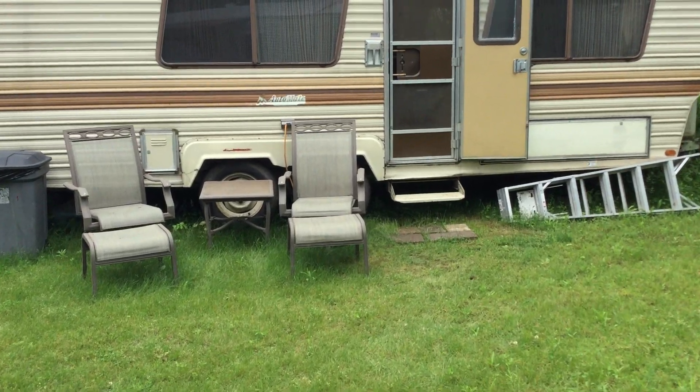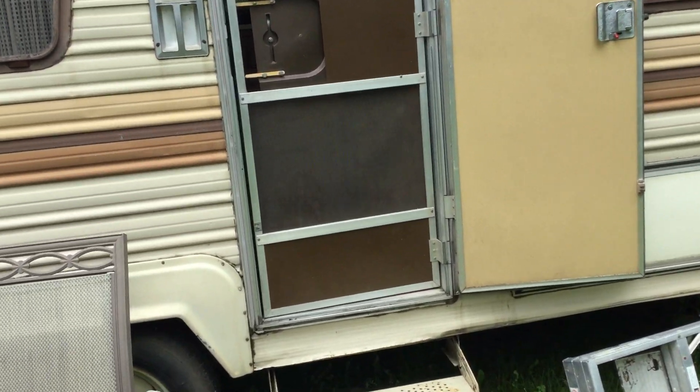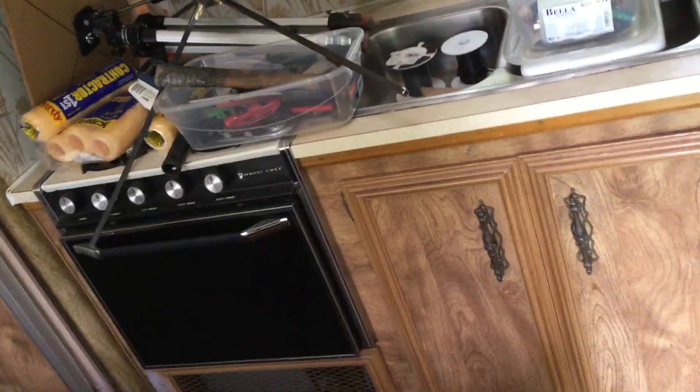Let's go inside and I'll show you how we're going to do it. I'm not going to gut this camper out to make it into an open workshop. I'm going to keep the camper together as much as possible so down the road if I ever want to use it as a camper, I can still do that.